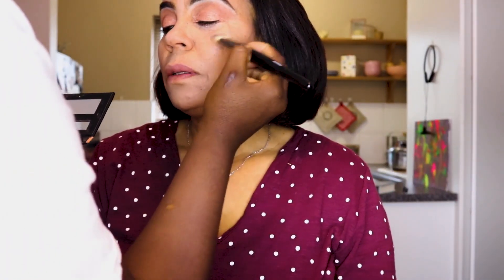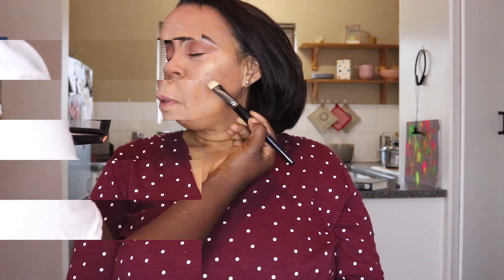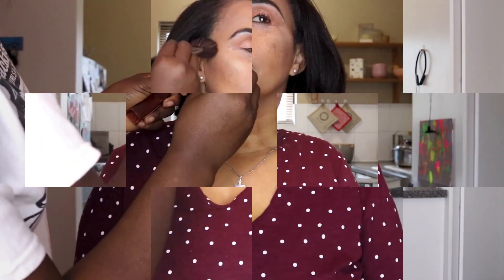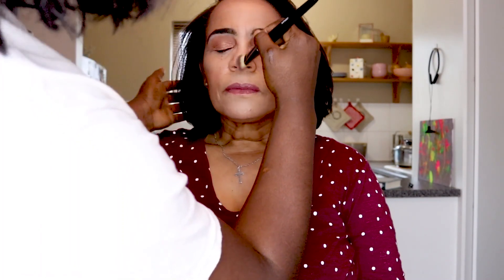Blend the contour around the forehead and corners, then use the Allegra Glow palette's highlight shade — look at that glow! Apply a little blush, not too much, and blend it in nicely. We're keeping this as natural-looking as possible. Top it off with a bit of lipstick, a touch more glow on the nose to accentuate it, and finish with a makeup setting spray to lock everything in.